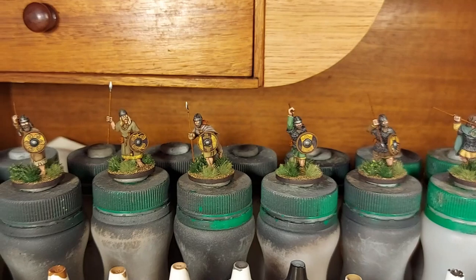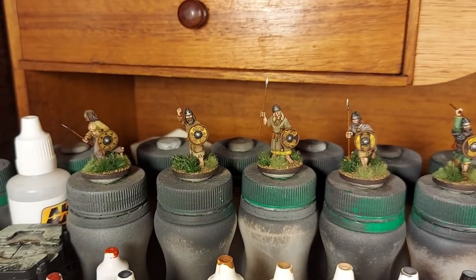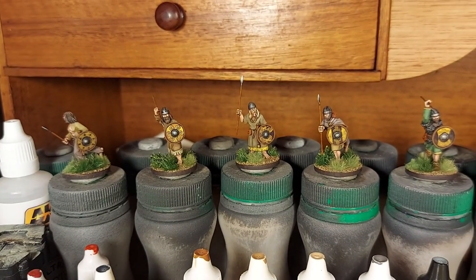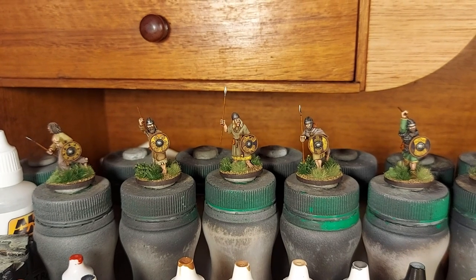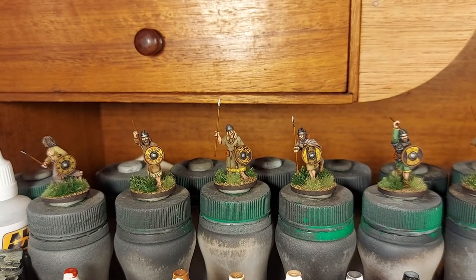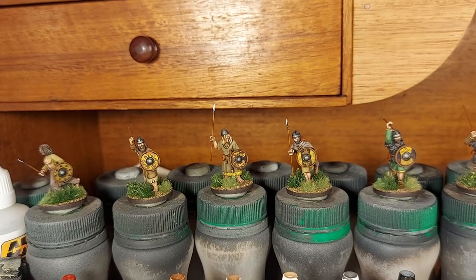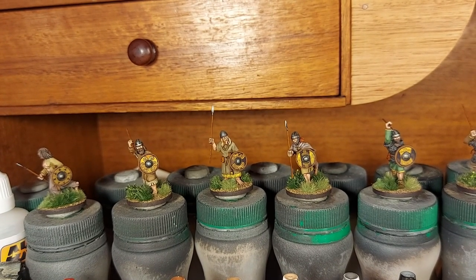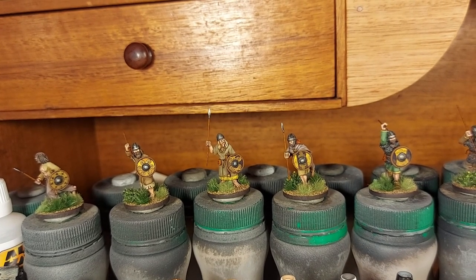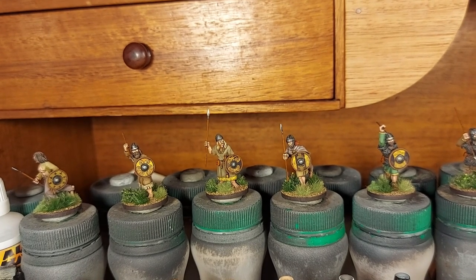I certainly don't want to take that risk and delay the package, so we'll see what we can do with a little mini plastic tree — I'll have a rummage in my terrain stuff. We also found a banner for the banner bearer for the big command stand, so I probably need to do some repositioning with that as well.